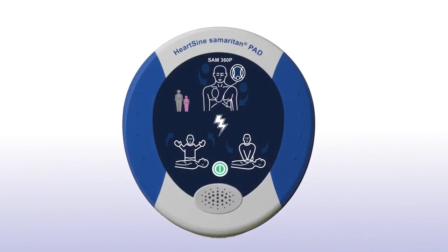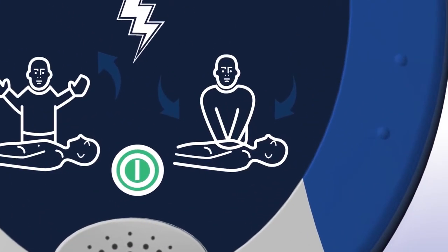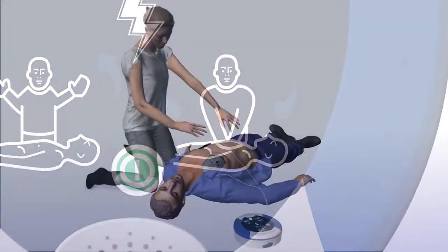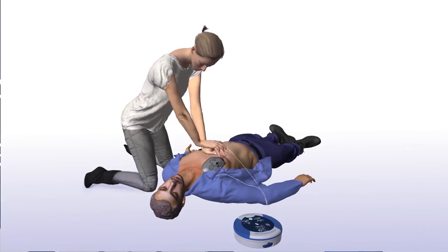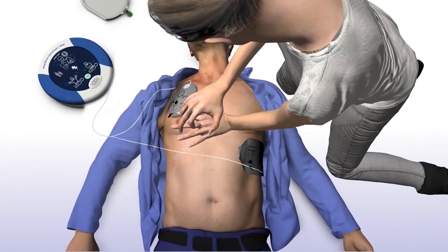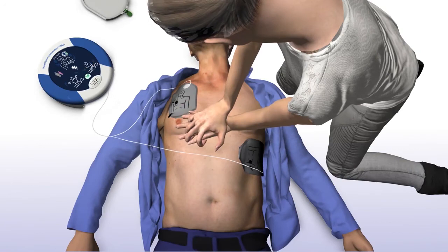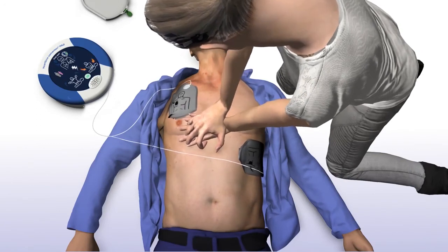When performing CPR, it's important to apply effective chest compressions for each 2-minute cycle as directed. The Sam360P will prompt you to begin CPR. Begin CPR — it is safe to touch the patient. The Sam360P will tell you how and where to place your hands: place overlapping hands in the middle of the chest and press directly down on the chest in time with the metronome.